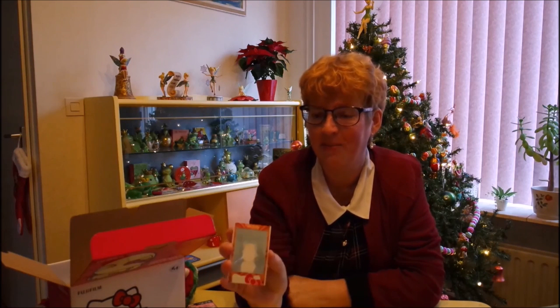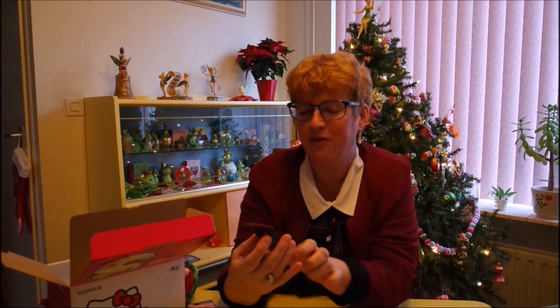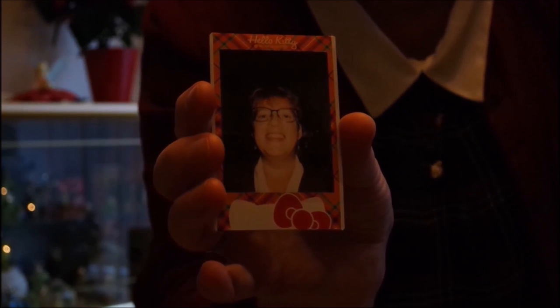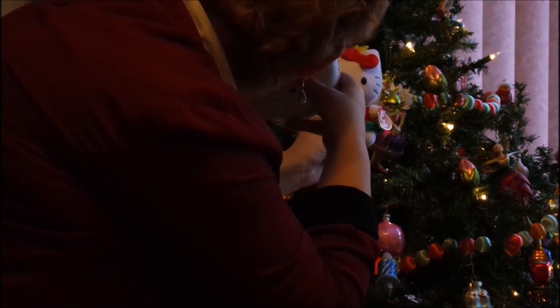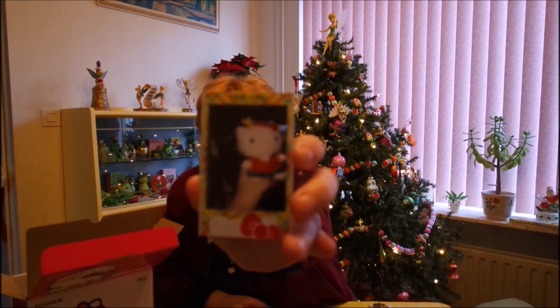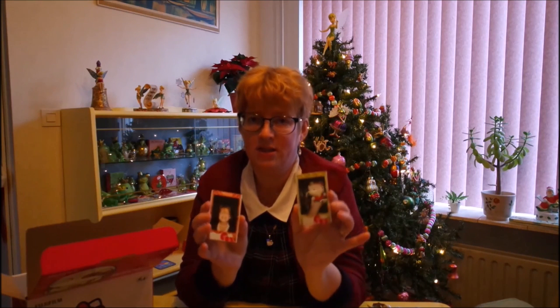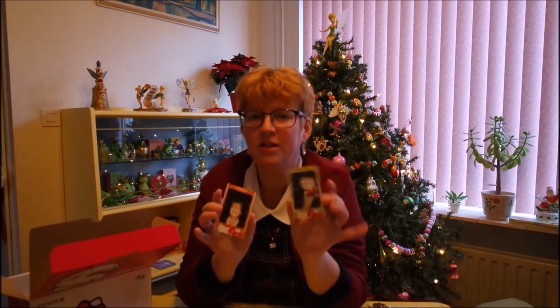I'm just gonna leave it for a while and then come back. I'll find a Hello Kitty to take a picture of. So this is what my first Hello Kitty picture looks like — oh, it's not a Hello Kitty picture, it's a picture of me and it's really adorable. So now I'm gonna take a picture of a Hello Kitty plush in front of my Christmas tree. Let's see. There she comes. So this is how she turned out — it's more hand than Hello Kitty.